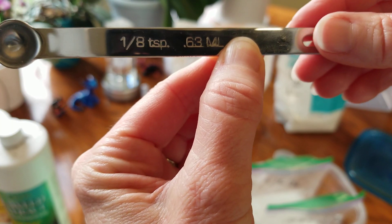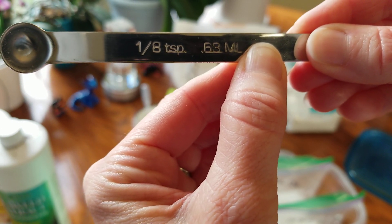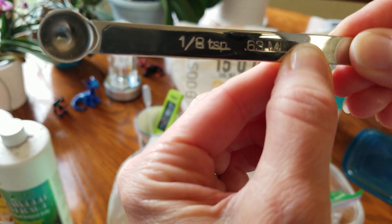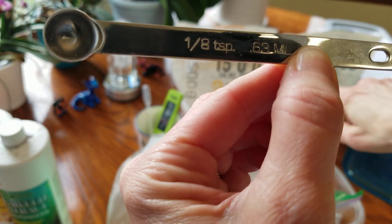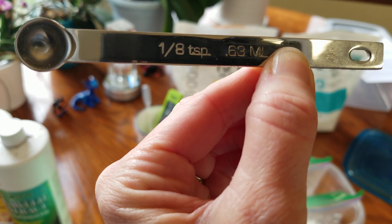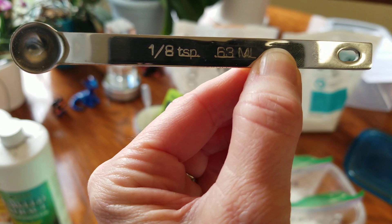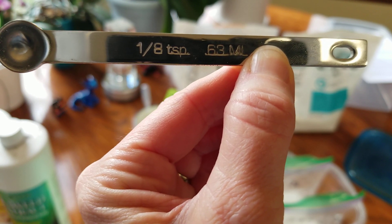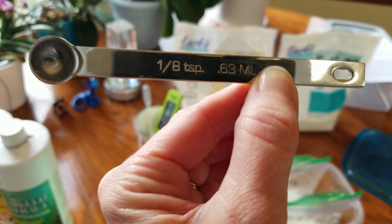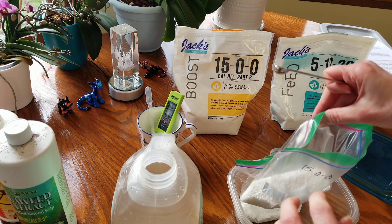The next thing you're going to need is a 1/8 teaspoon measuring spoon. I got this a few weeks ago and it has made my life so much easier, because I'm using the Jack's Boost — the Part B — at 100 parts per million right now. That's probably going to increase during spring and summer, but my temperatures in my sunroom right now are about 70 to 72 degrees, so I'm thinking 100 parts per million in the winter is going to be really good. A 1/8 teaspoon gives me exactly 100 parts per million.